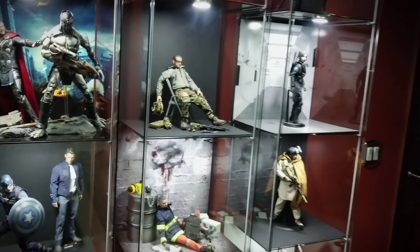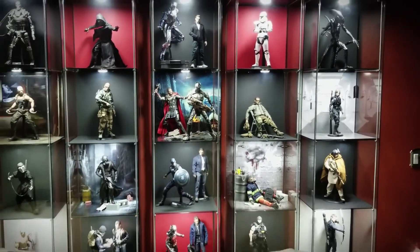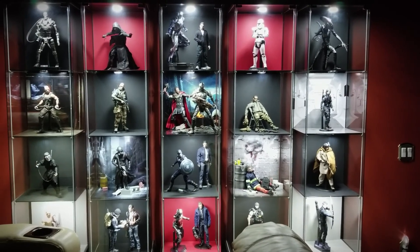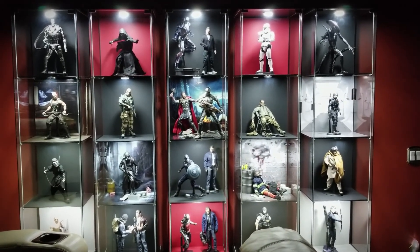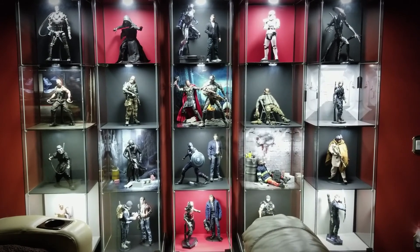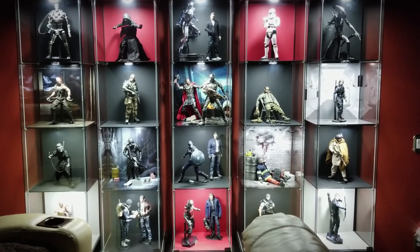That's my display as of the end of 2017. I'm sure I'll be tweaking it and posting more videos as I rotate figures out, get new ones, and change the background designs and colors. I love this stuff and enjoyed making this video — I hope you guys liked it, thanks for watching!